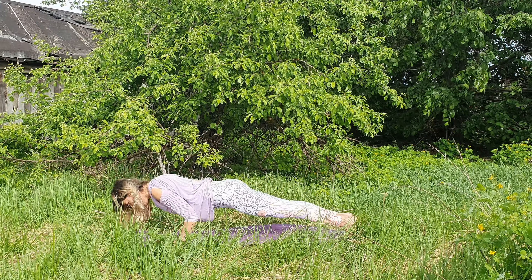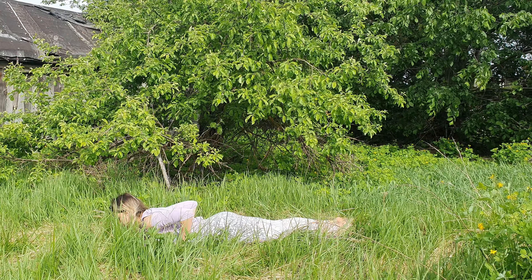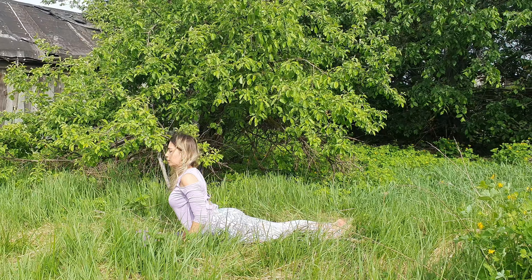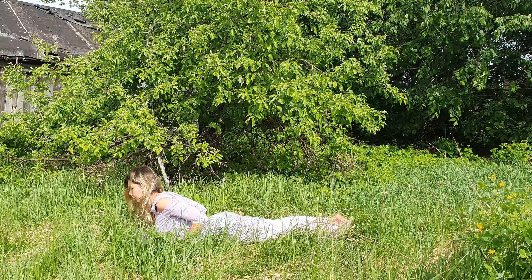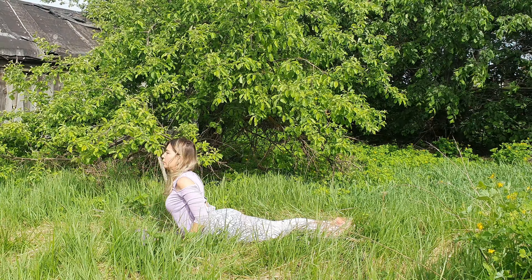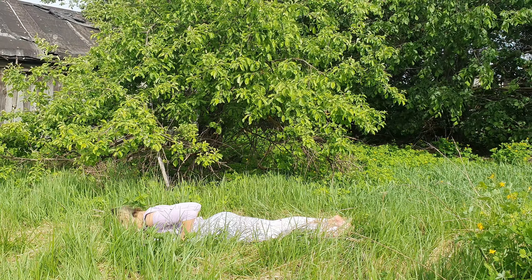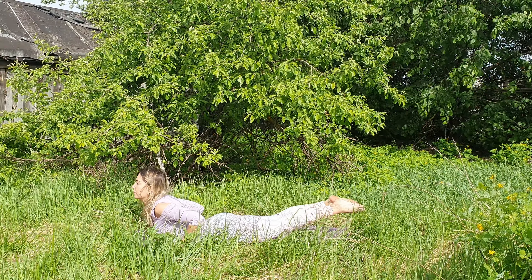Well done. Take an inhale, shift your weight forward, exhale chaturanga dandasana. Lower down to the mat completely, palms by your ribcage. Inhale, cobra — elbows by the ribcage. Exhale, lower. Let's repeat: inhale, press into the palms, lengthen through the crown of the head, and exhale lower. And again, inhale.